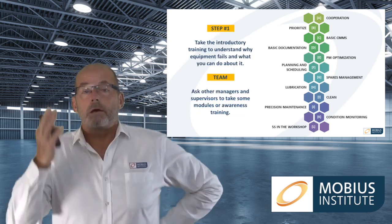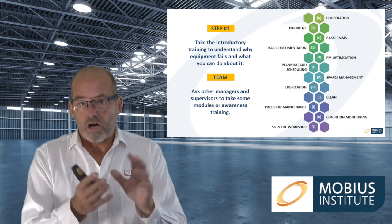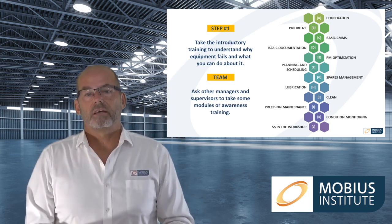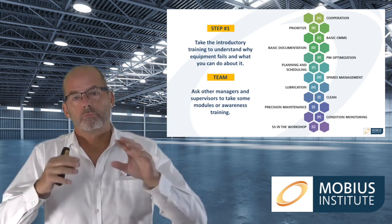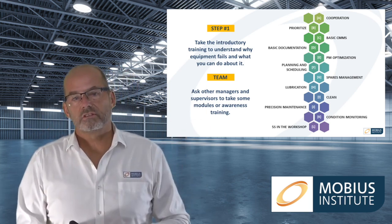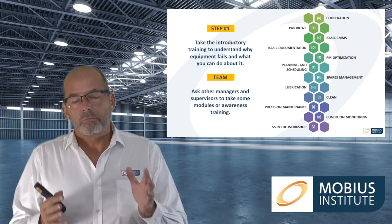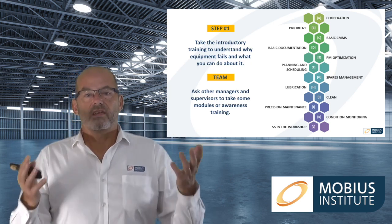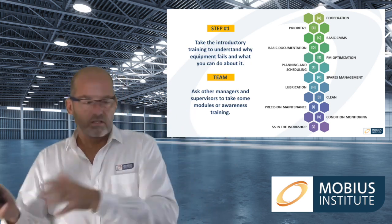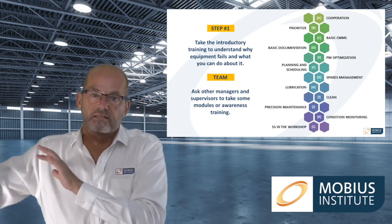Step number one of the MRT process is to take the introductory training. There's quite a bit of it, but it explains why equipment fails, why we have reactive maintenance, and in general terms what we can do about it. The trouble with courses that stop there is that you are then on your own to implement planning and scheduling, RCM, condition monitoring, and all those other areas. This process gives you the background and then says exactly what to do afterwards.